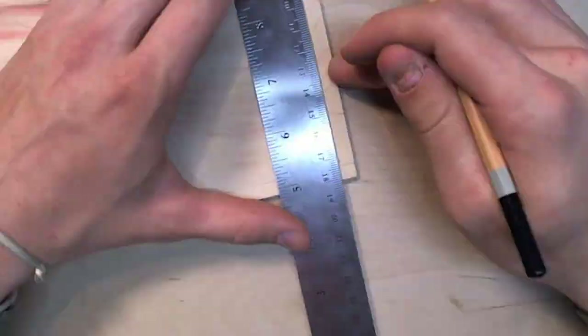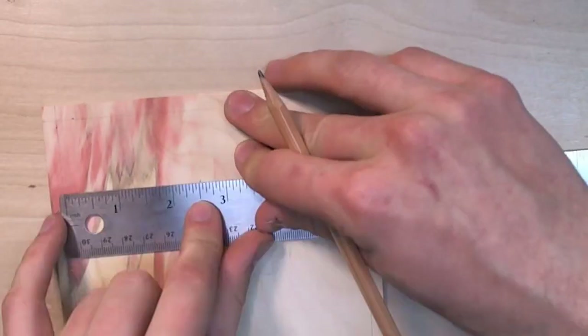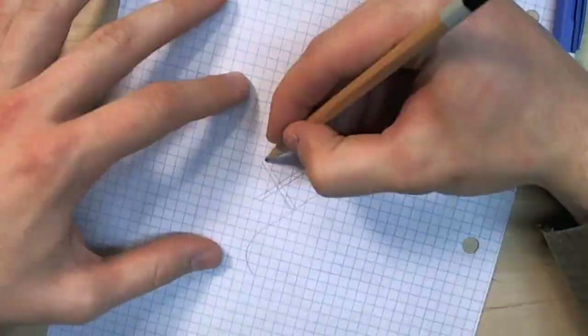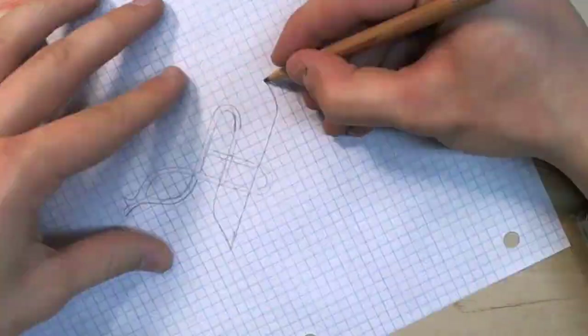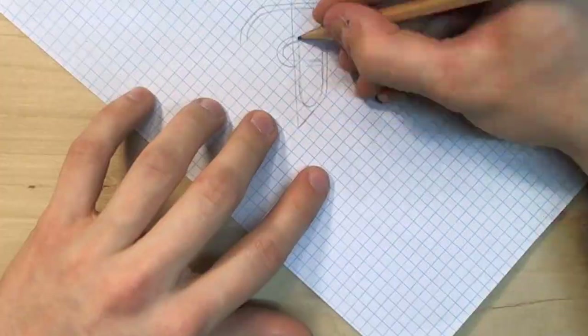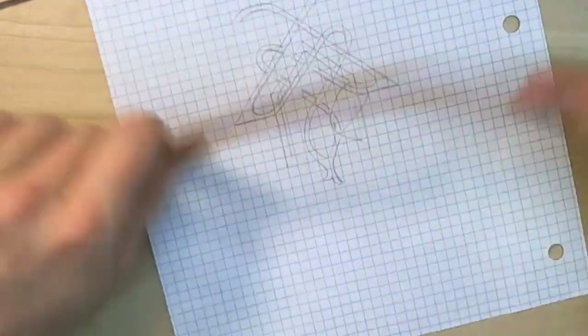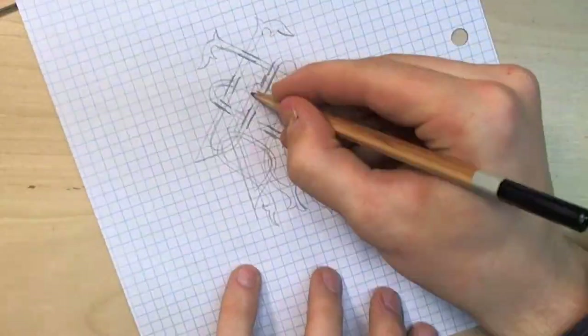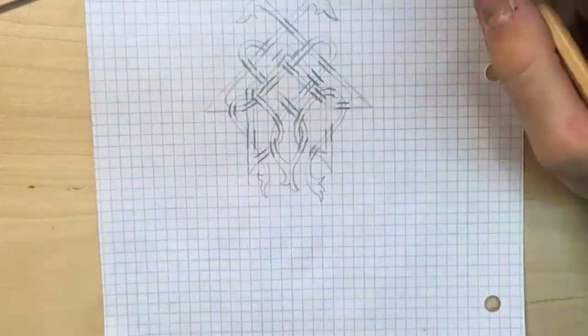In a world where I am doodling, I picked up a wood burner and made this, or something. Anyways,